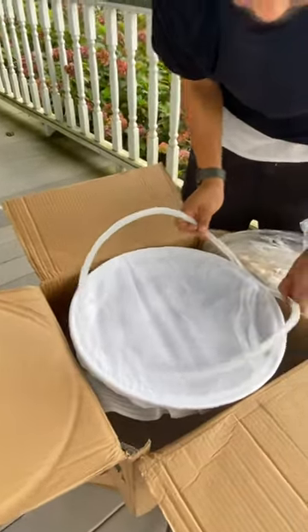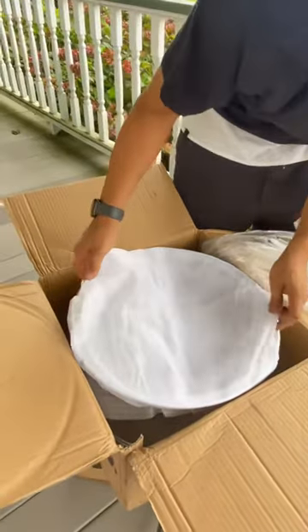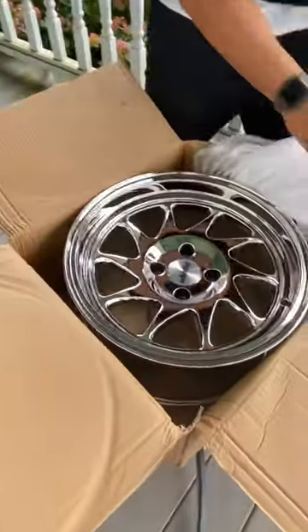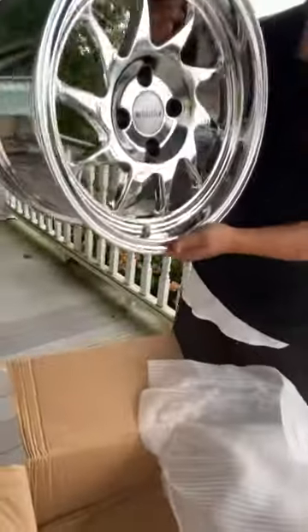Nice protective plastic for shipping — that's nice. Very lightweight.